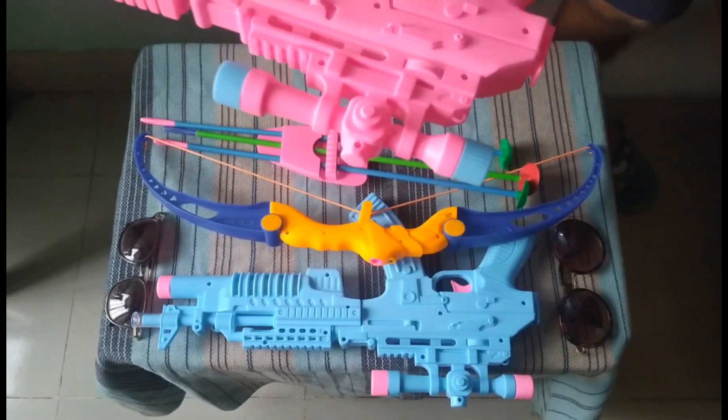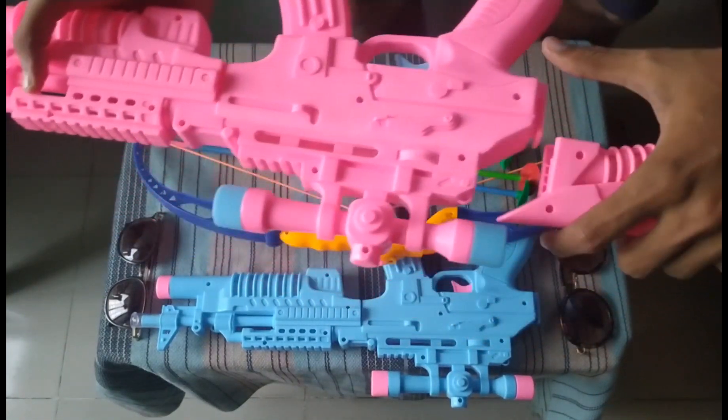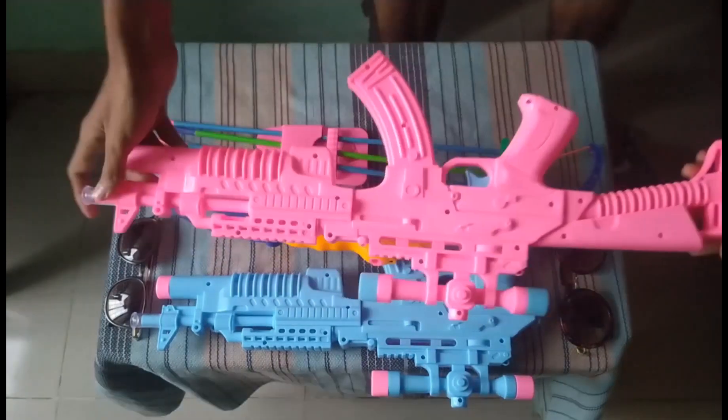I assembled it, so guys this is the proper toy rifle.